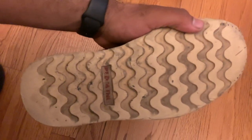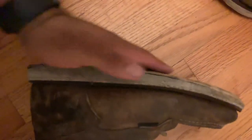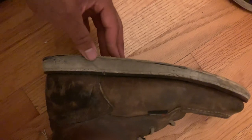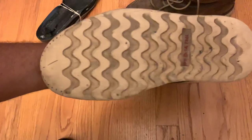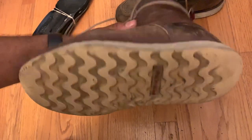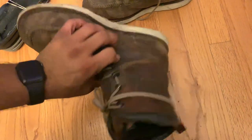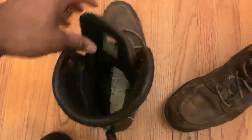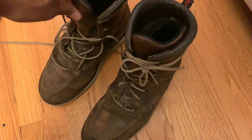I'm surprised they still have a little tread on them to be honest. Obviously they got worn down over the years — look at that, real smooth. But traction is surprisingly still decent for what it is, almost four years later. And obviously the inside of the shoe looks rough because there's no insole in there. But overall, great boot guys.